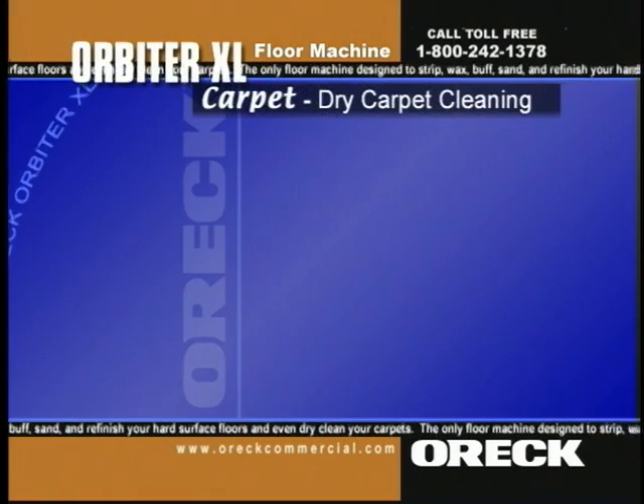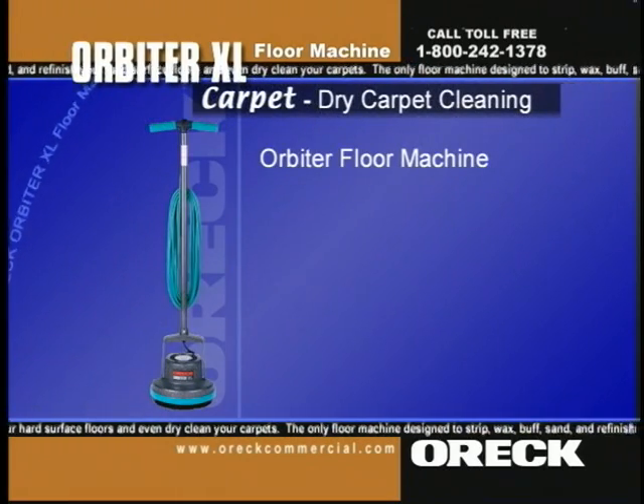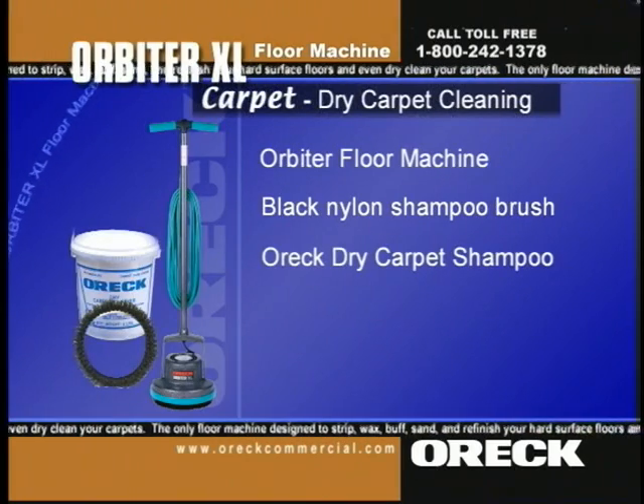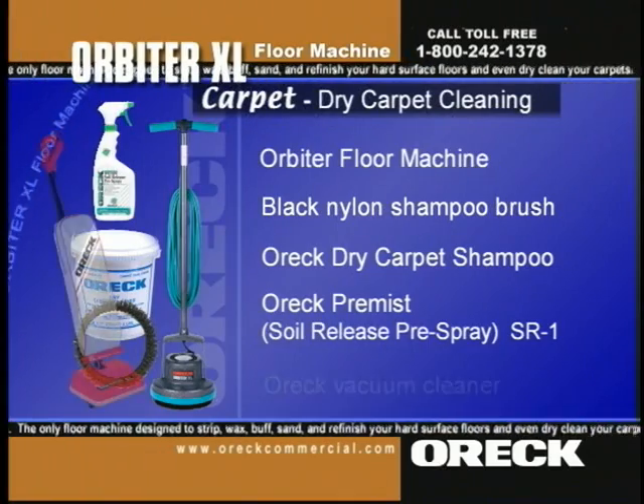To dry clean an entire carpet, you'll need the orbiter floor machine and these supplies: black nylon shampoo brush, Auric dry carpet shampoo, the Auric Premiss soil release pre-spray, and an Auric vacuum cleaner.